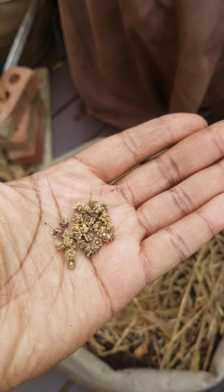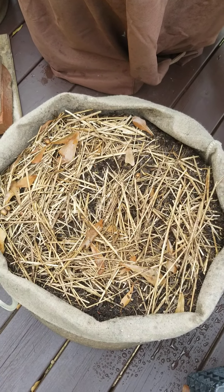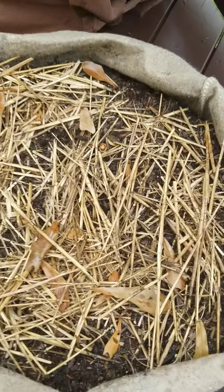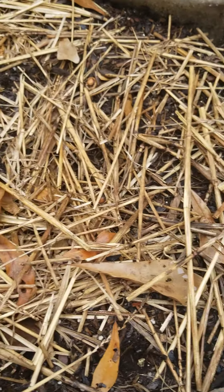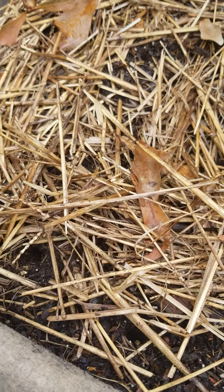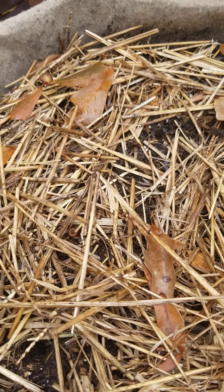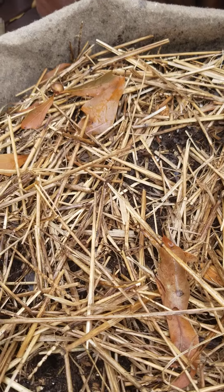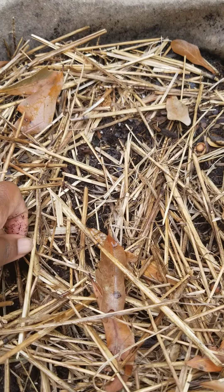I've got the different varieties of beets. I've watered this grow bag down real nice, and I'm literally just going to come in here, go about an inch and a half, and just drop the seeds in. I'm going to do that for the whole entire container, giving them about six inches apart. You can grow beets pretty close together. I don't always do the recommended spacing for my plants, because you can always thin them out.